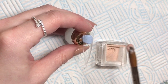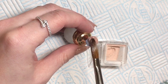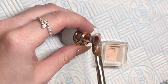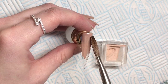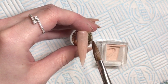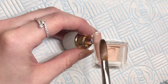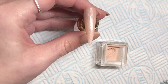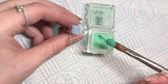This next one is a gorgeous nude colour — this is Troja 203. It's a lovely nude with a silver shimmer running through it, absolutely stunning. Great for clients who just love a nude but want a little bit of shimmer. Nudes never go out of fashion.